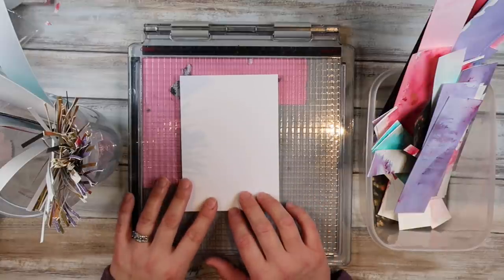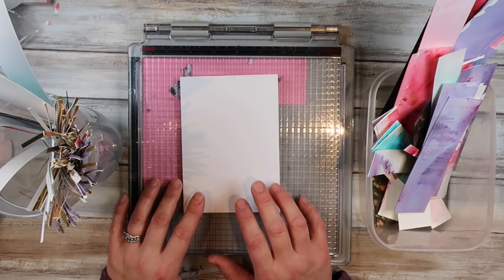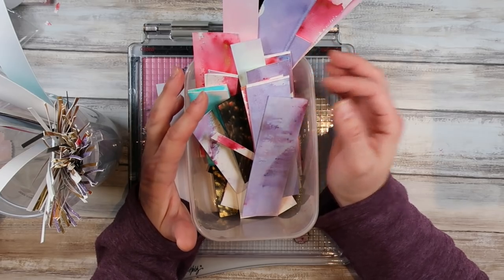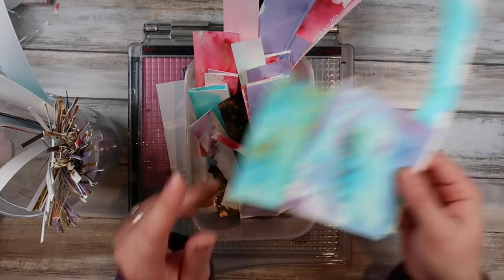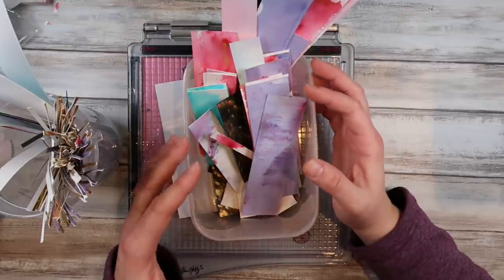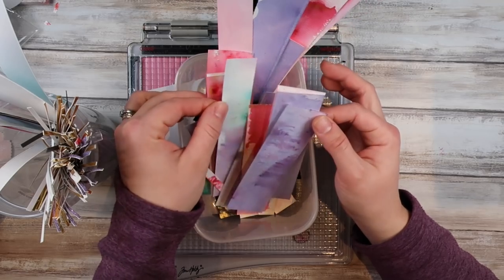The basis for this video is to use up your scraps and make the most of those leftover bits. If you've done a background like these ones here — I'll link those videos down below. Last week I did a whole bunch of really fun awesome backgrounds, and I also did a whole bunch of cards with all the pieces I created and then did a few using the scraps. I still have loads of scraps left over.